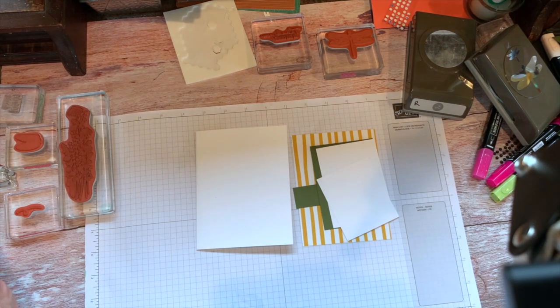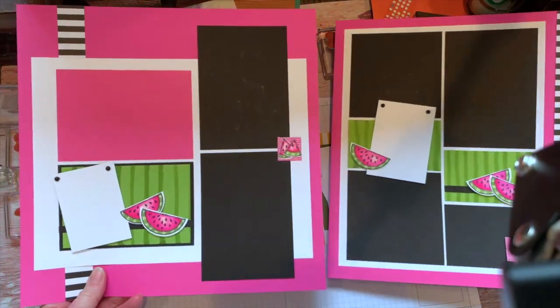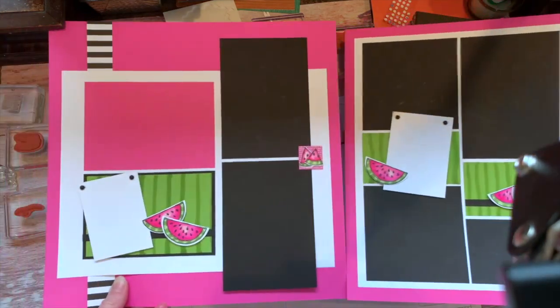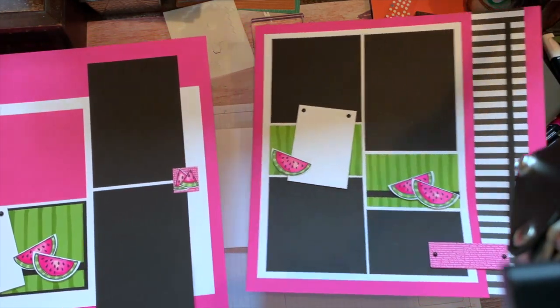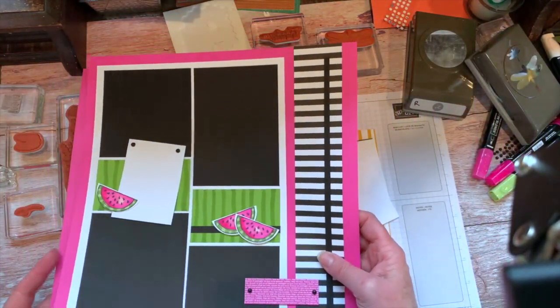Wednesday, I had a chance to start working with the layouts for layout class, which will be on the 27th of May this month. So this is the first set of layouts for our layout class, and you have a couple of days yet to sign up for that. I think registration closes maybe on the 20th — I'll have to look on that.